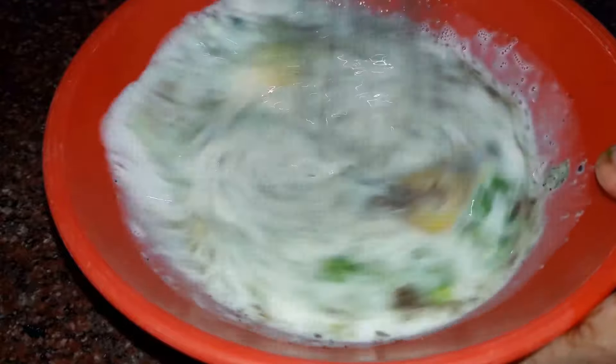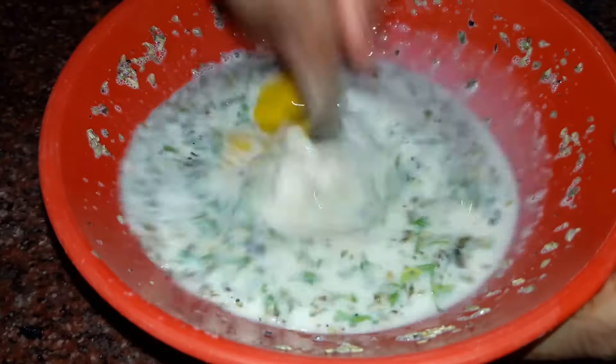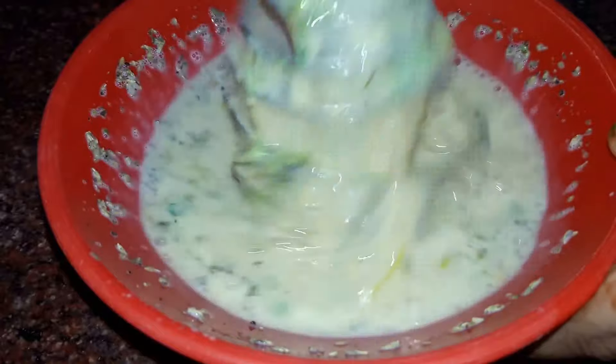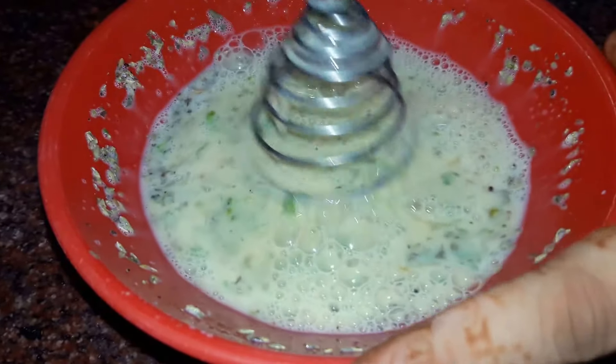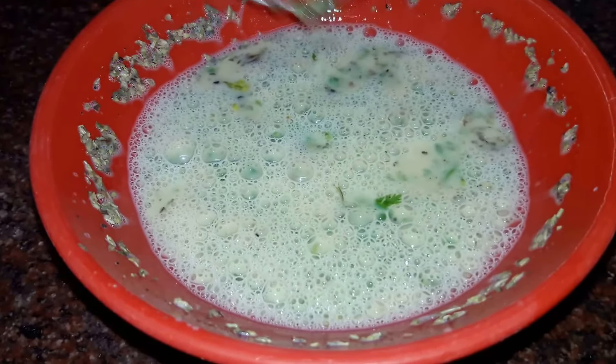Whisk it all well and beat our eggs — beating will combine everything together. So our custard is now ready. We will keep it aside.